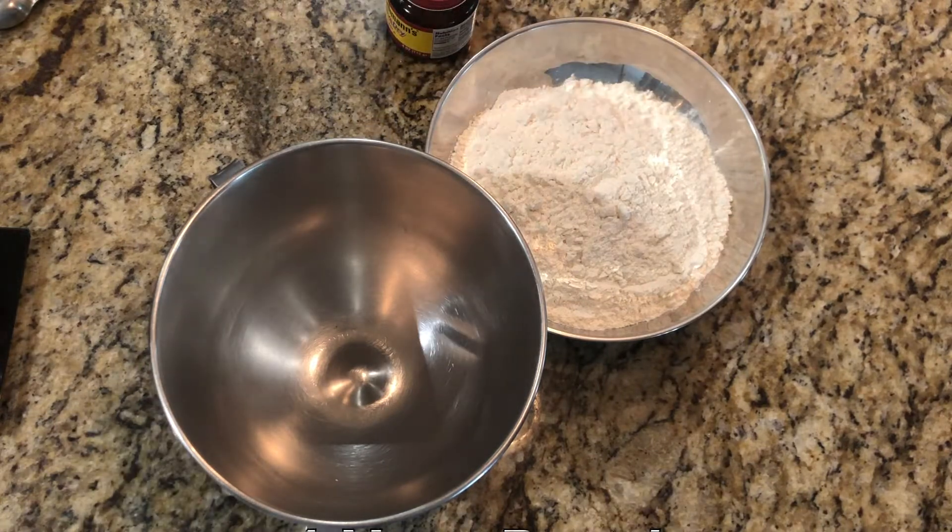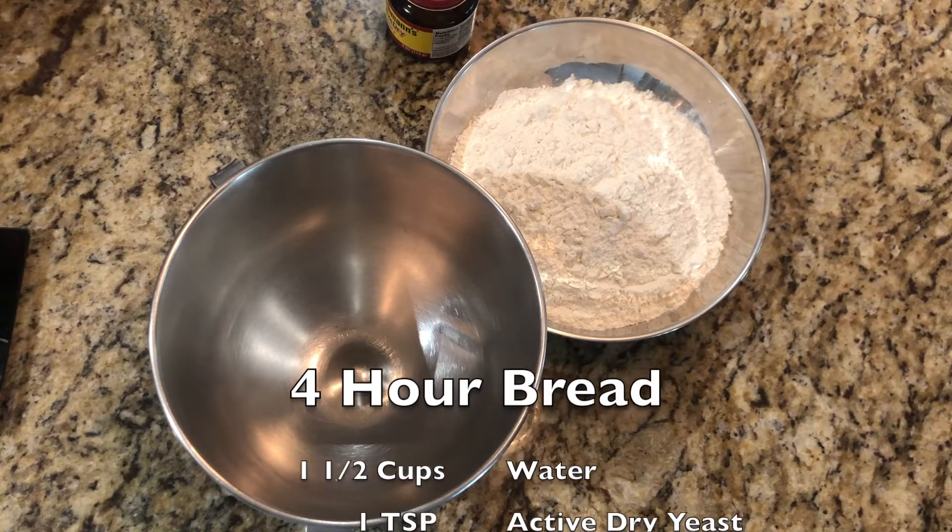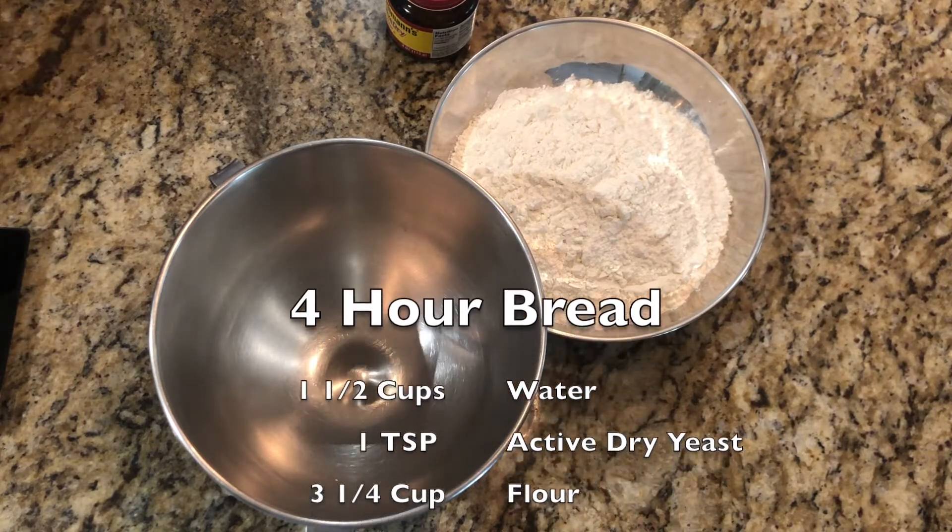This is going to be the bread recipe to make nice Italian breads. I'm going to make one Italian bread and some small Chicago rolls for a friend of mine who wants some Chicago rolls, but we'll do it all with the same recipe. Let's get started.